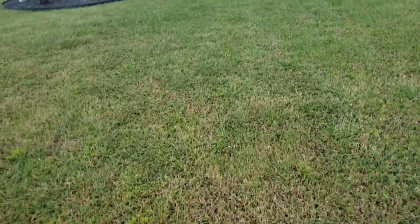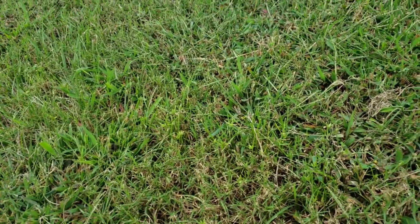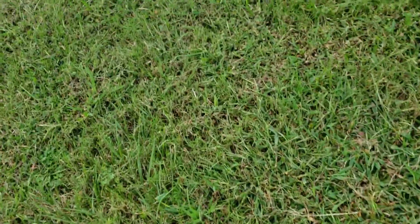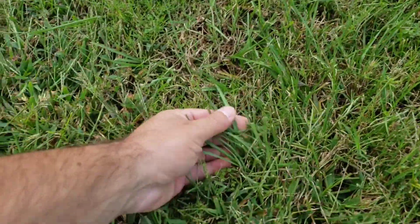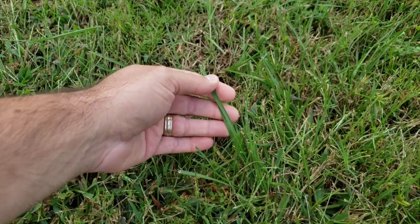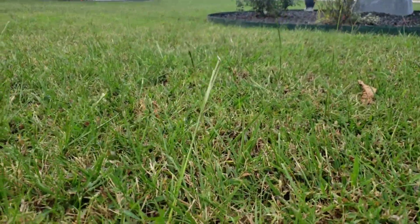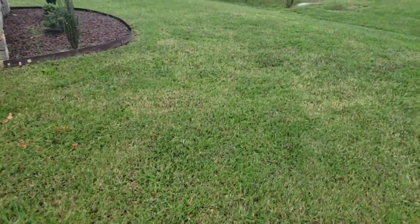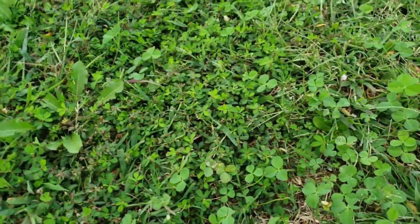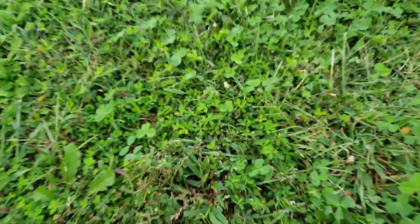One thing standing out in the yard is large areas of bahiagrass — it's spread throughout and may be hard to see on camera. There's also crabgrass visible across a big portion of the lawn. So they know of at least two grassy weed issues they need to take care of.